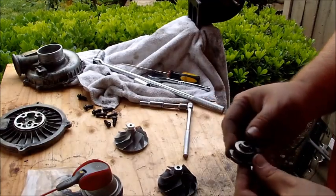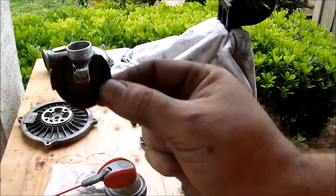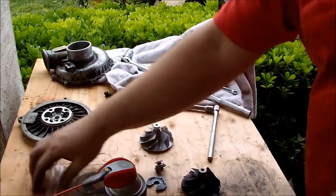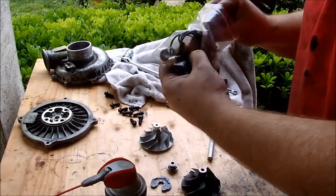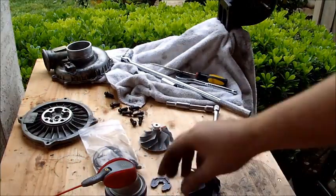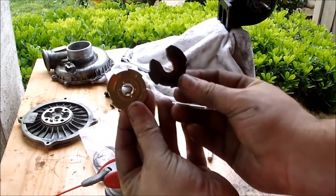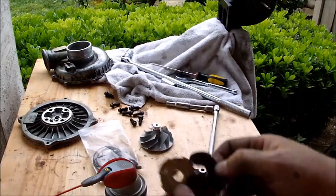Here we are right at the heart of the issue. What we have is this 270-degree bearing out of the center of the turbo. We're going to replace that with this 360-degree bearing. You see the difference? One of them is going to lubricate the entire shaft all the way around — the other one, not so much.